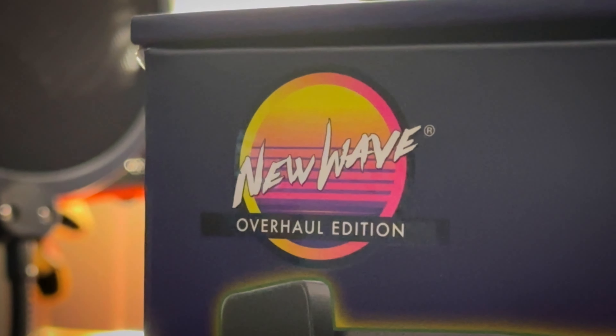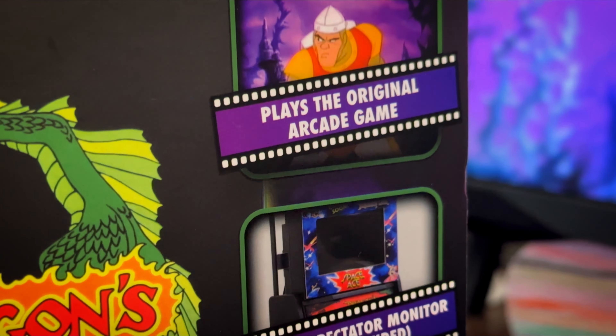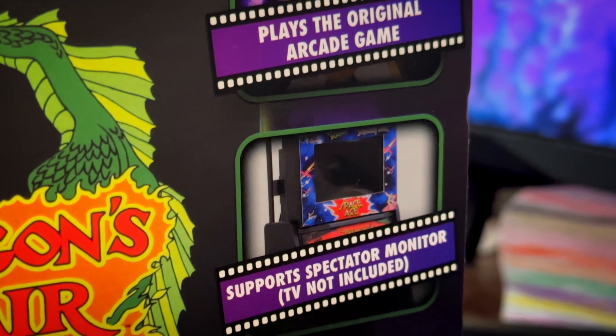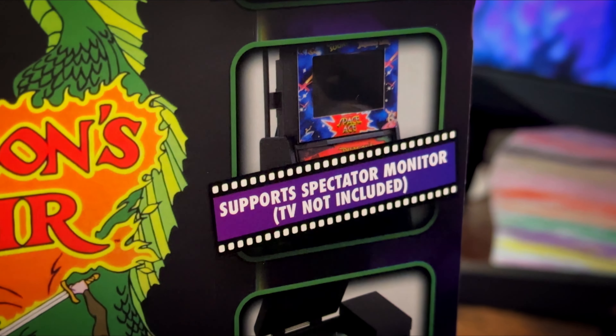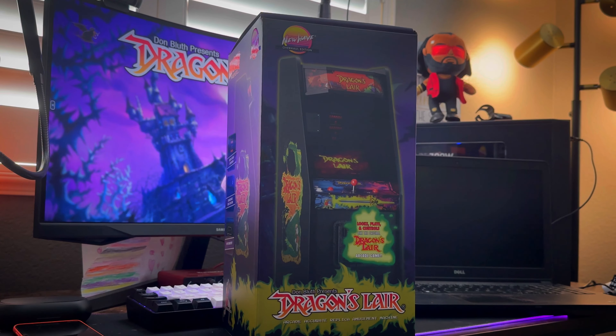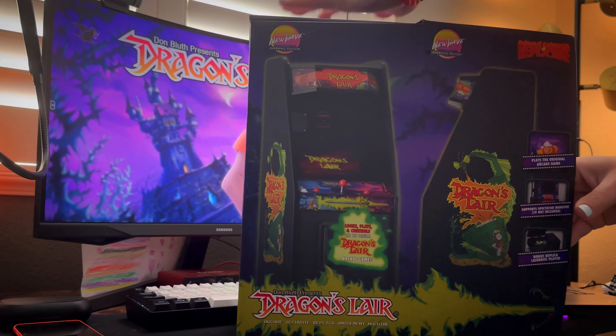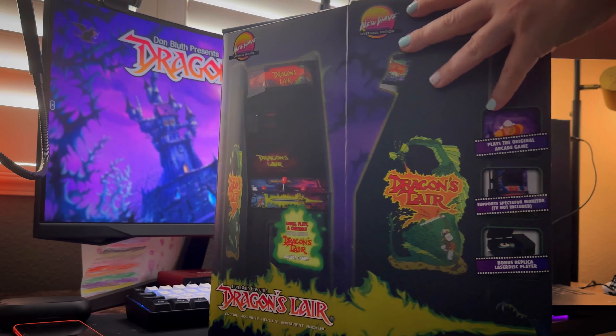Before we go any further, I do have to let you guys know New Wave Toys actually reached out to me and asked me if I would like to review this product. As a Dragon's Lair fan, I said heck yes! Now with that being said, nobody has reviewed this video before release, and all of the opinions expressed in this video are my own.